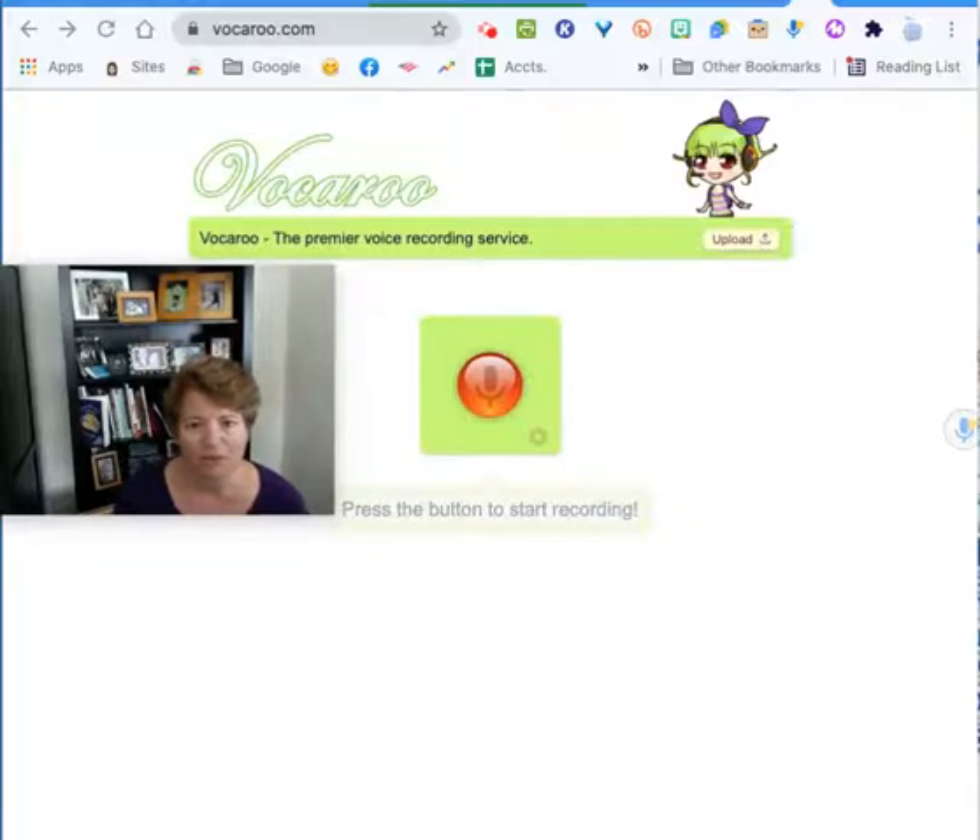The power behind Vocaroo is that you can download these notes, they're unlimited time, and when you download them you don't have to worry about them being on a server and being erased after a certain amount of time. Once you download it, you have the file.